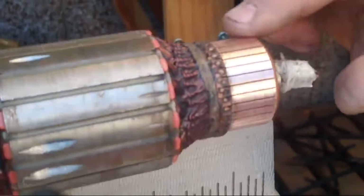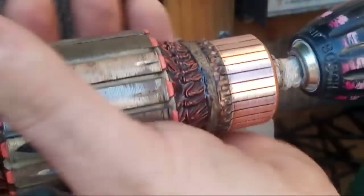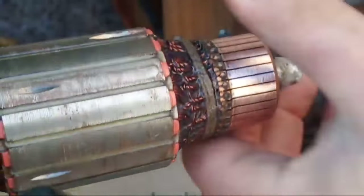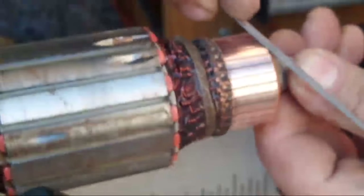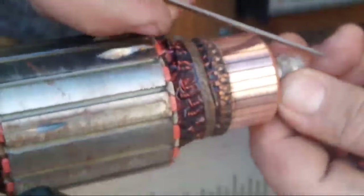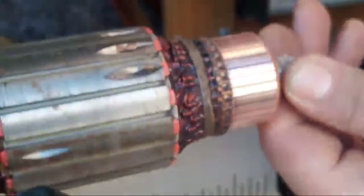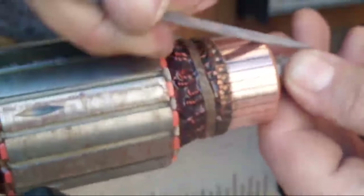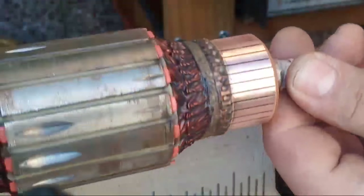I broke the edge a little bit — should be alright. Now I'm happy.